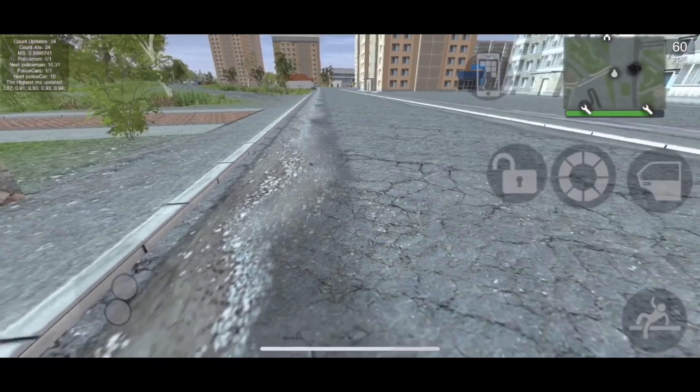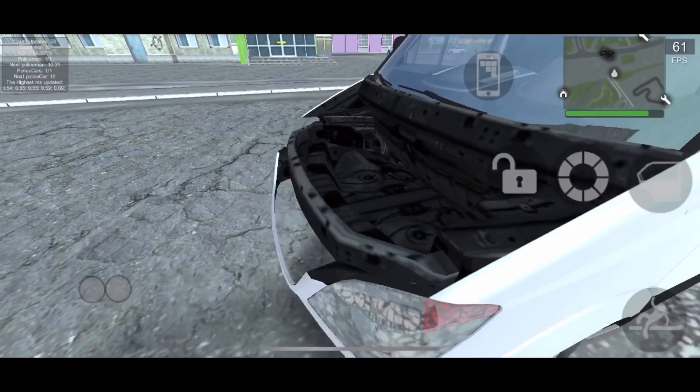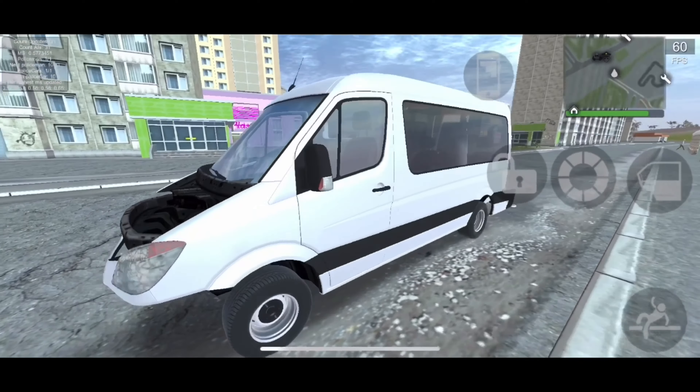On to the engine — this vehicle is equipped with a V6, I believe. There's a bit of a mess up though: there is no texture for the engine bay.